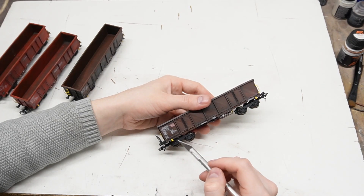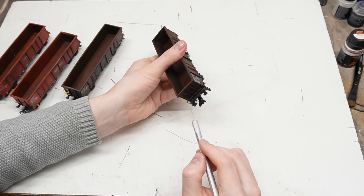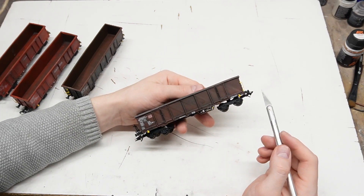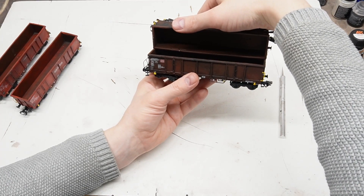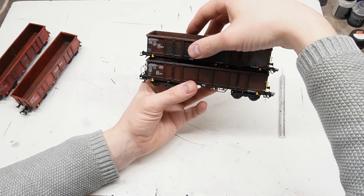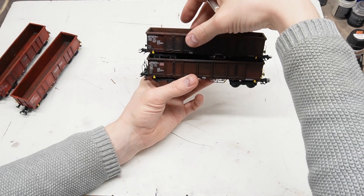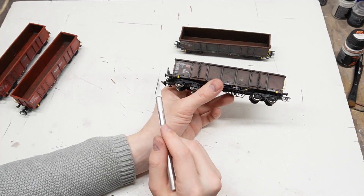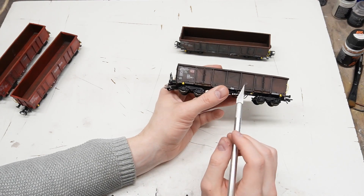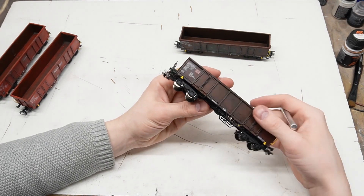And now to the last version. This is an Eaos X051 type wagon but it has a platform on the front which accommodates a handbrake. The body of the car is almost exactly the same and of the same length, but because of the platform the overall length of the wagon is longer. Because of that it needs longer buffers and a longer NEM coupling pocket, so please keep that in mind when you assemble this wagon, otherwise you might run into some problems.